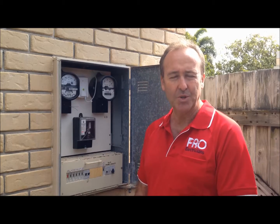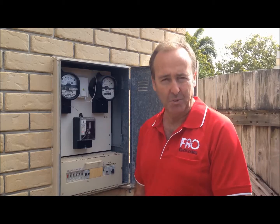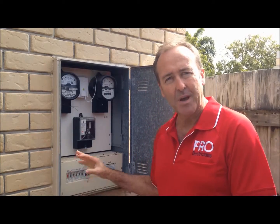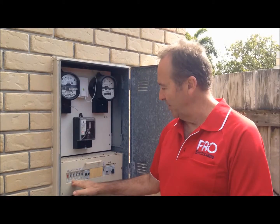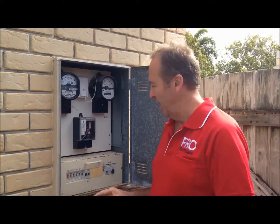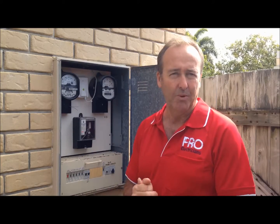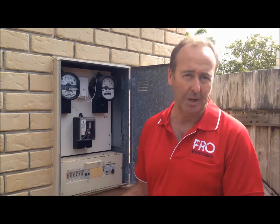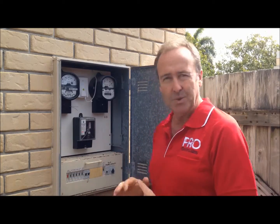Hi, Steve from Pro Electricians here today just to talk about safety switches. In our switchboards at our homes we've got circuit breakers and safety switches — they may or may not look like this. A circuit breaker will provide you with what we class as mechanical protection, so that protects equipment basically.